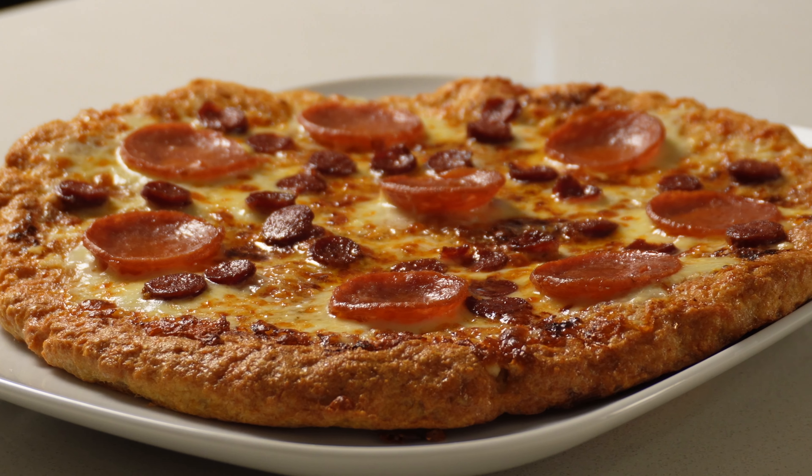This is also a keto-friendly recipe. The pizza crust that we're using today is very simple — it's only made out of three ingredients: ground chicken, pork rinds, and eggs. So if you are sensitive to dairy, this could be a good option for you because the base doesn't have cheese.